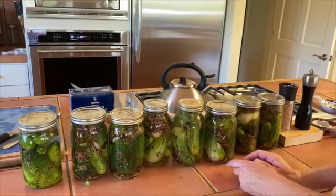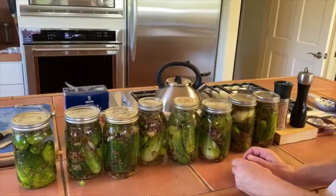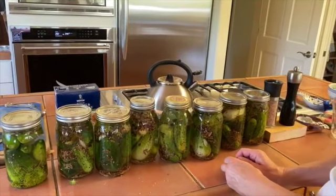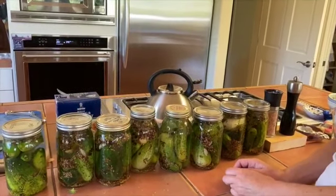And they will be ready for eating in two to three weeks. Yum, yum. And they last for three months — I've had them last as long as three months. That's amazing.